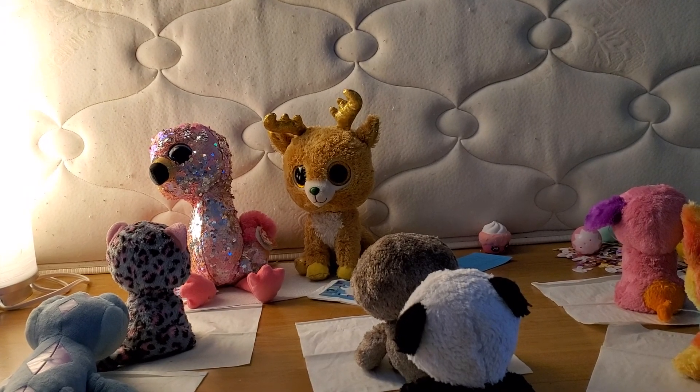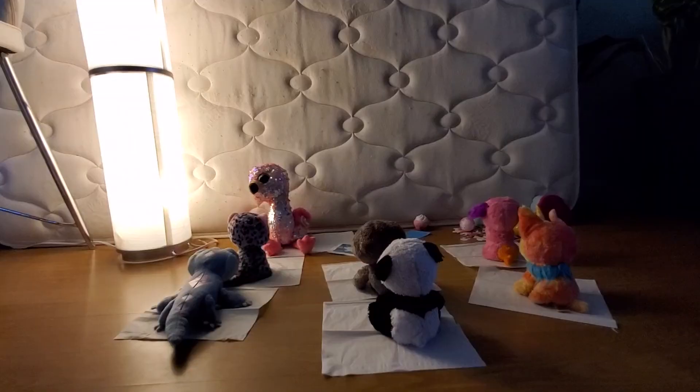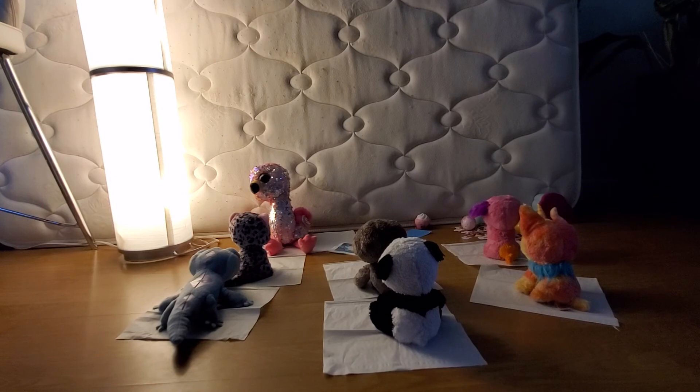Bye Glitzy, and thank you! You're welcome, everybody. Now let me fly out of here. That's cool how she disappeared — because she's a reindeer.